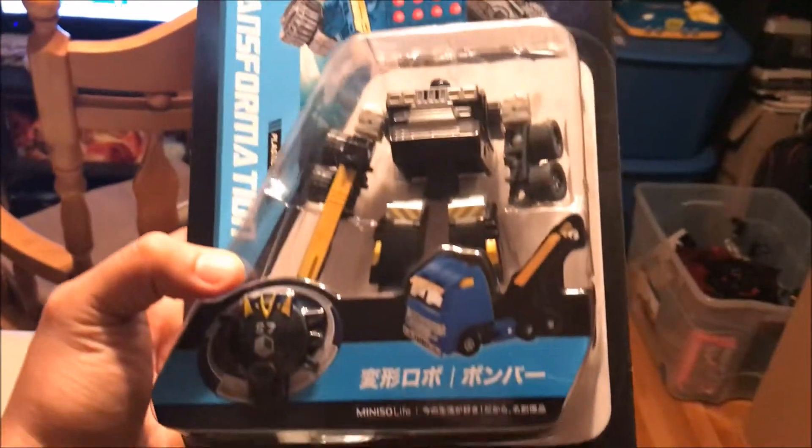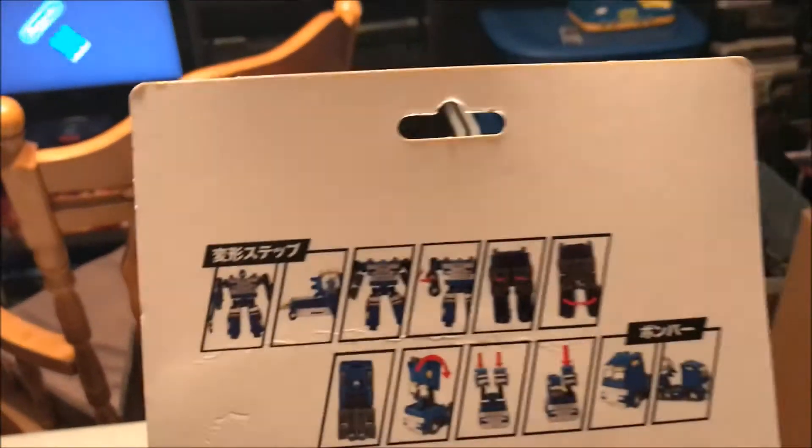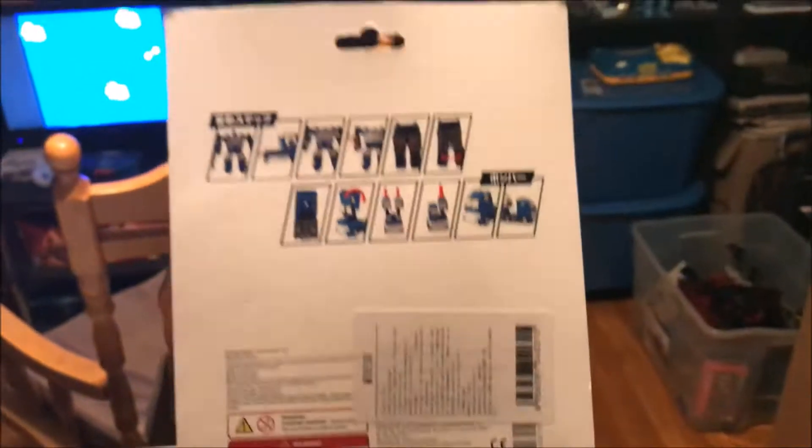For comparison, here's another transformation plastic toy that I bought, and he does have instructions on the back — but the Megatron one doesn't.